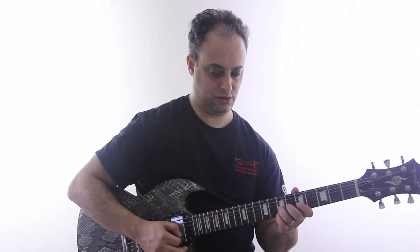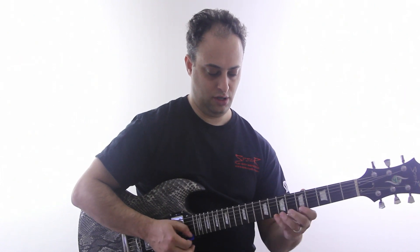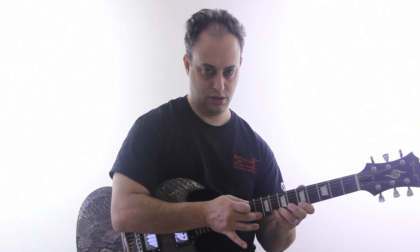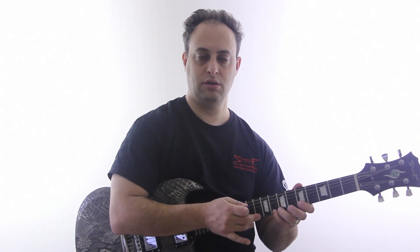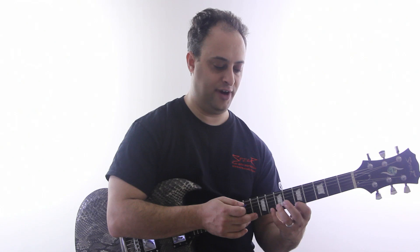Let's say I'm in A pentatonic. Real basic lick — try this: fifth fret, eighth fret with the left hand, first finger, pinky, and then tap the tenth. Right up the basic scale. Make sure you press that hard enough.